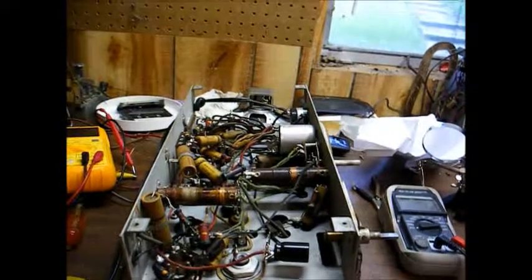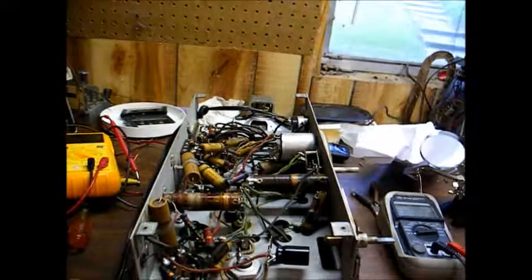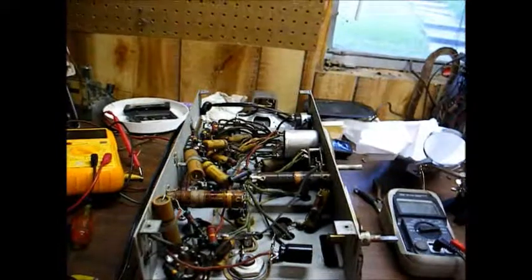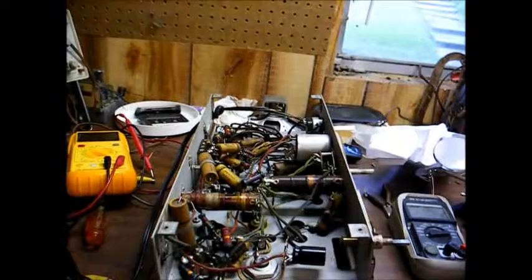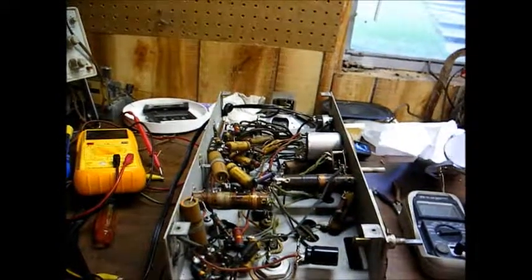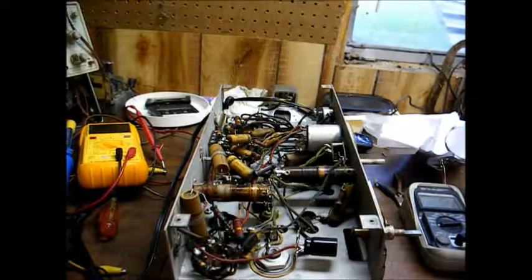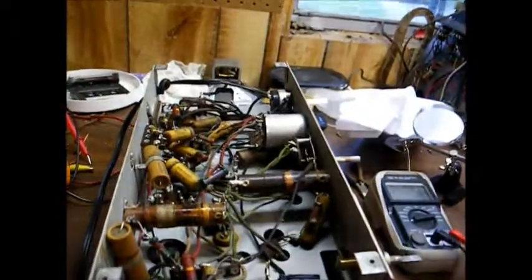I've tested the voltage output of the power transformer and found it to be acceptable. In most of these radios, the power transformer has three separate secondary windings: a center-tapped winding for the high voltage, which is usually between 600 and 700 volts center-tapped; a 6.3 volt winding for the tube filaments; and a 5 volt winding for the rectifier tube filament. The really old radios had a 2.5 volt winding for the tube filaments.